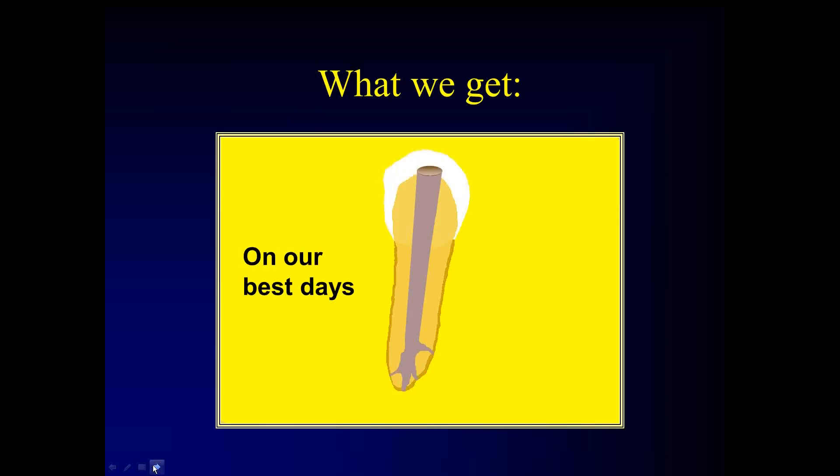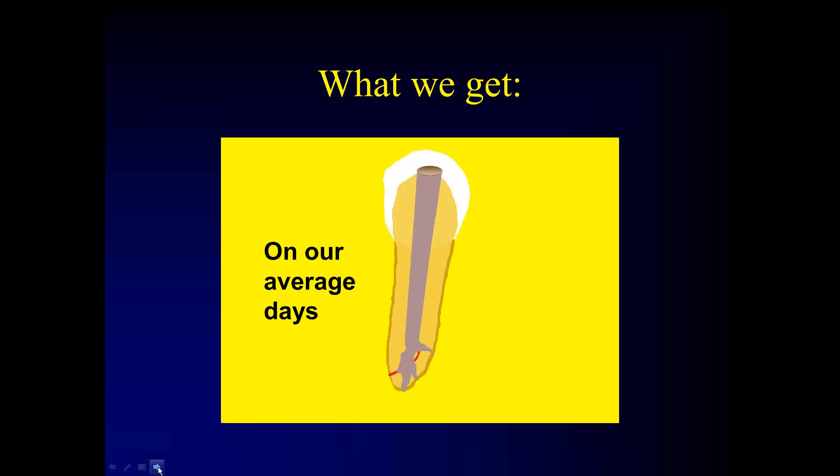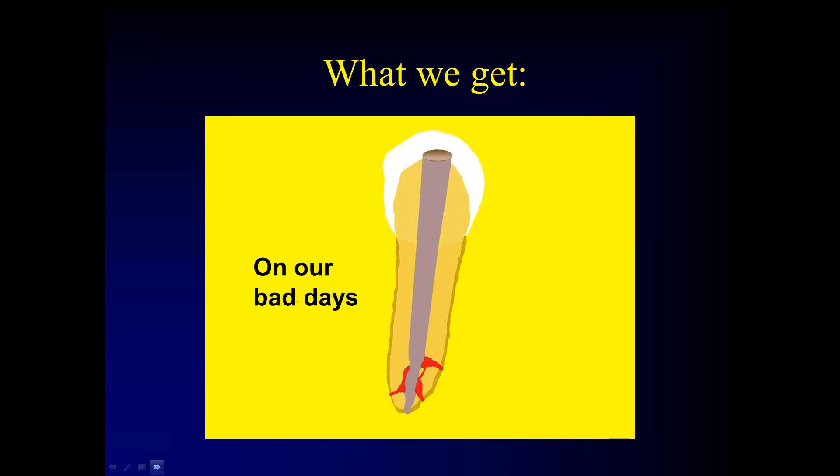On our best days we get that, and if you spend enough time in the case and flush it with irrigant, you get close. On our good days, we may not get all of it — we may have a little isthmus that's entombed, but it still probably won't compromise the result. On our average days, we might have a tertiary or minor ramification we can't get into just because it's too complicated, but the idea is we're still trying — we're eliminating most of the space and the gross pathogens and still able to accomplish predictable treatment.